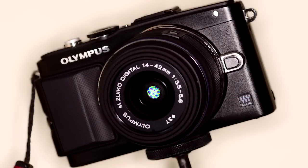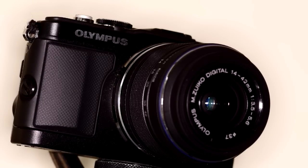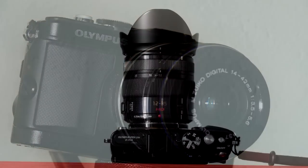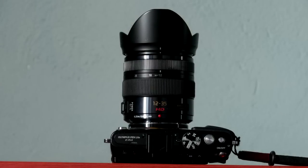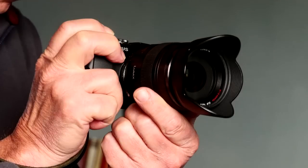It feels solid and well built, and to my mind it's quite a pretty camera too, especially with a separate front hand grip fitted. I tried the camera without this grip, fitted it, and have never taken it off since. With the grip fitted, even if you fit a large lens, it never seems to feel unbalanced. Here it is with a Panasonic 12-35mm f/2.8 zoom, and it handles very easily and naturally — everything falls very nicely to hand.